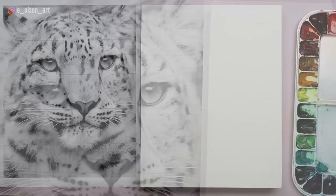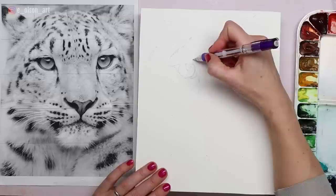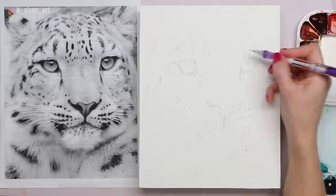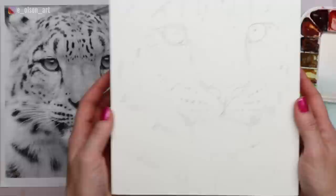I continue to use this dot grid method to complete the snow leopard drawing. Whatever method you use to do your drawing, do what works best for you — there's no right or wrong way to get a drawing on. Certainly there are some days I prefer to use the tracing method or freehand sketch it. Just remember this is your artwork and you can make it however you want. There's the finished sketch.